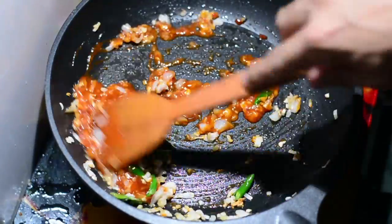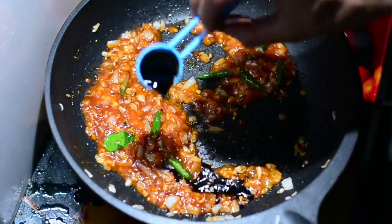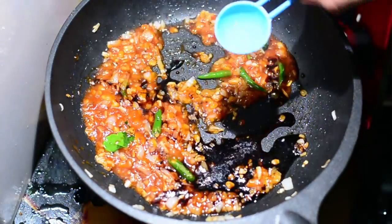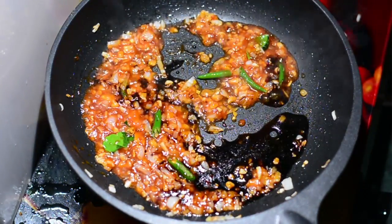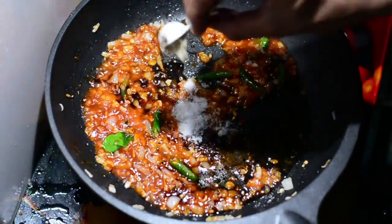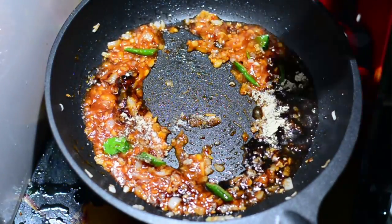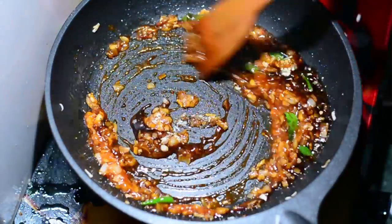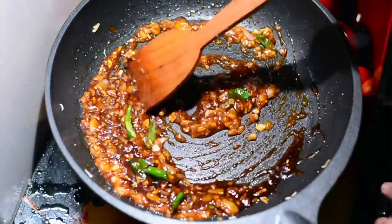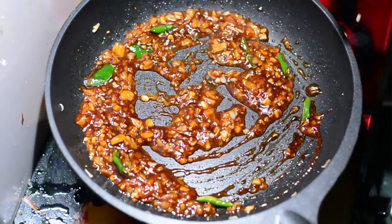We're not done yet — there are more sauces and spices to add. We'll add half a tablespoon of dark soy sauce and half a tablespoon of white vinegar. Mix it up. Then add one teaspoon of ajinomoto and a quarter teaspoon of salt, a quarter teaspoon of white pepper powder, and give it a good mix. Ajinomoto, also called MSG — monosodium glutamate — enhances the flavor enormously, so don't miss it.